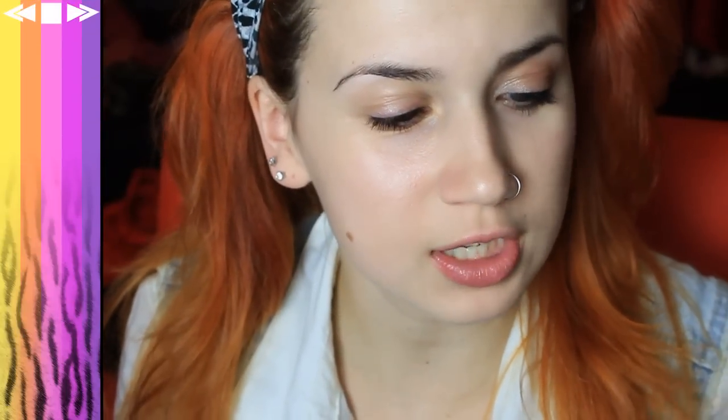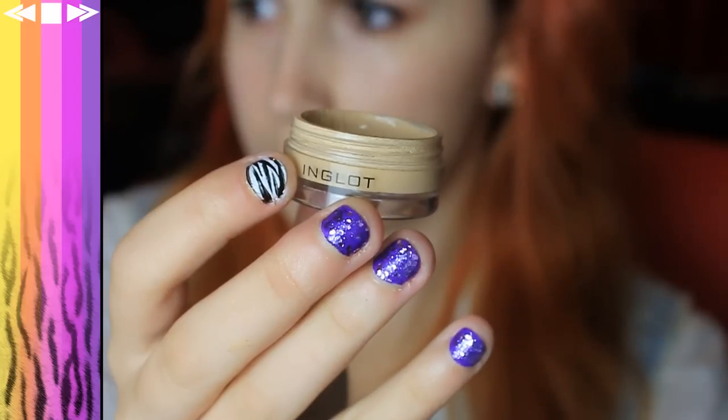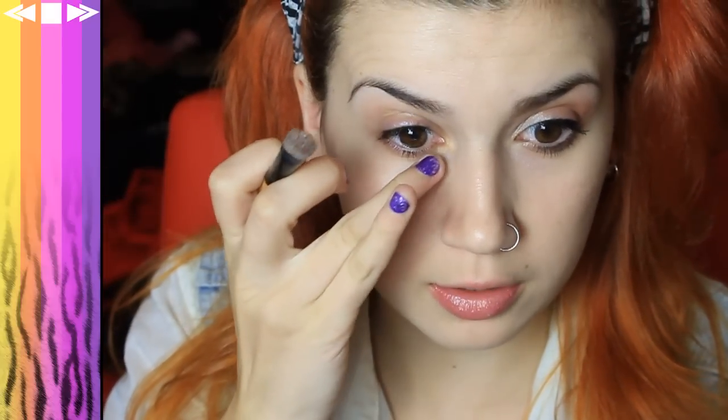So first off, I moisturized and then did my foundation using Covergirl True Blend in 405, which is Ivory. And then I'm taking a cream concealer by Inglot in number 66, just taking some on my finger and then applying it around the areas that need concealing and rubbing it in with my concealer brush.